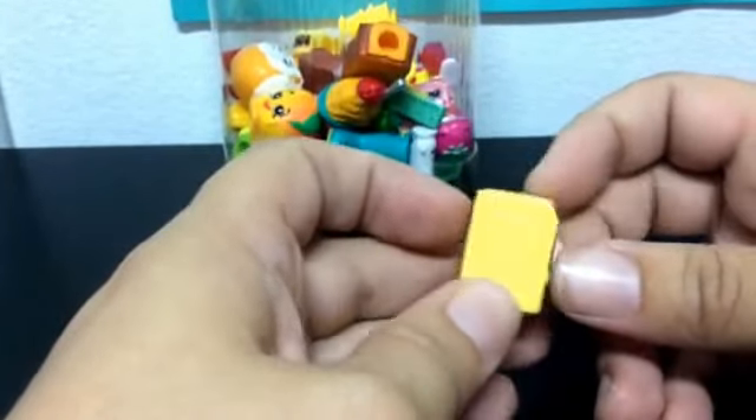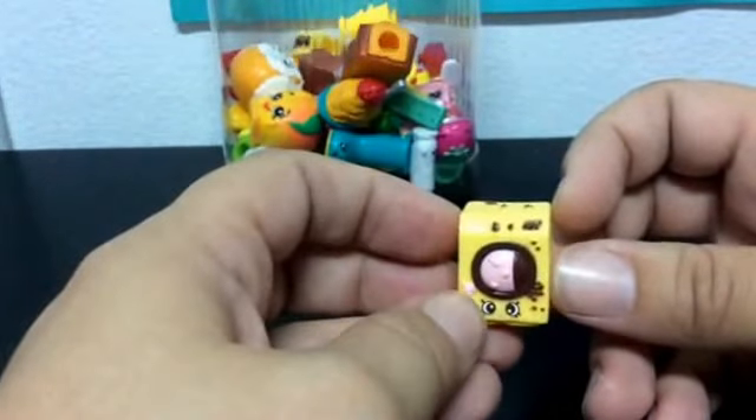Not any luck so far. I wanted some more homeware ones because I don't have very many of them, but I didn't want duplicates of them. Let's hope I have better luck in this basket.